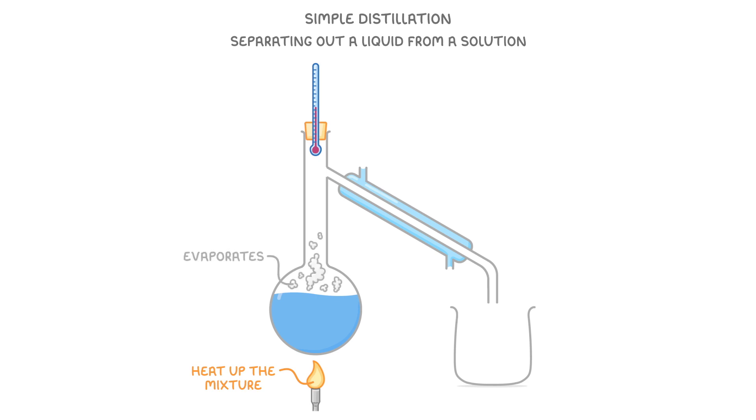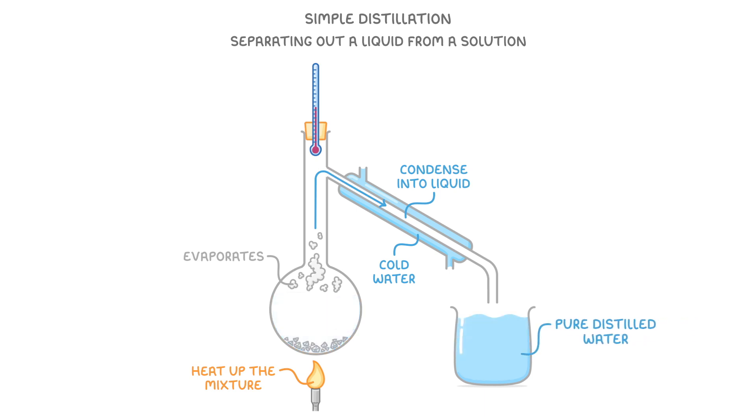As it rises to the top of the flask, the pressure will force it down the condenser, and because we're pumping cold water through the water jacket, the vapour will cool and condense into liquid form. It will then run down the pipe and collect in the beaker. In our case, as we heat the seawater we'll get more and more pure distilled water until eventually all we have left in the flask is salt.